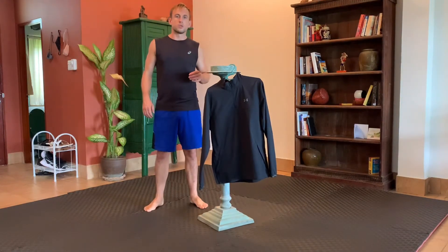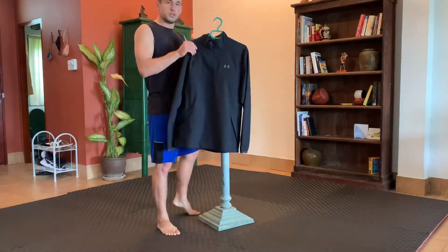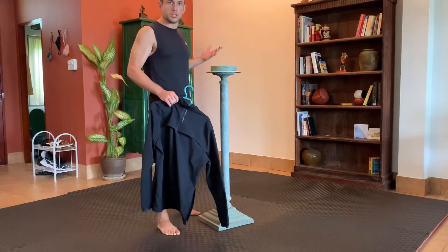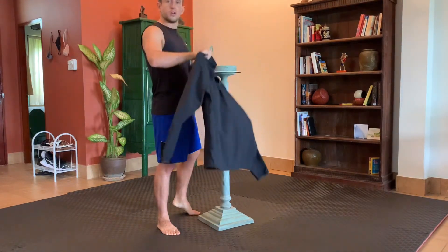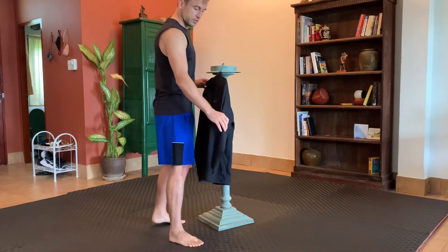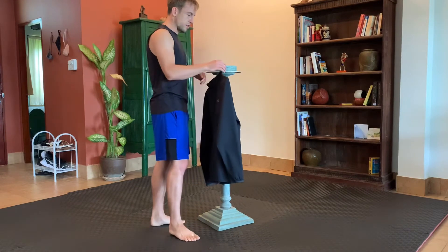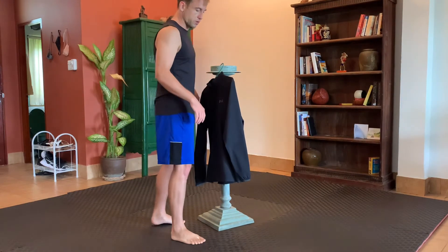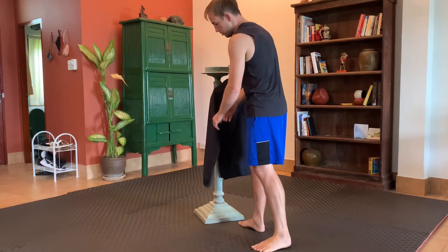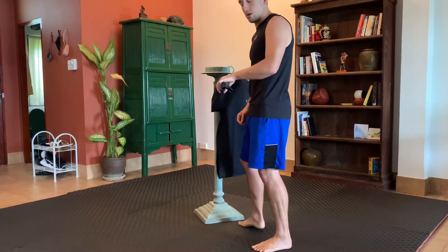In order to practice the shoulder lock without a partner, I'm going to use a couple of random objects. Take a jacket, put it on a hanger. I'm hanging it up on this random stand in the house so you can see what's going on, but I would recommend just hooking it up in your closet with some space around you. We're going to use these sleeves to represent the person. Obviously the sleeve doesn't have the same resistance as an actual partner, but it will allow you to practice the grip. We have two options.